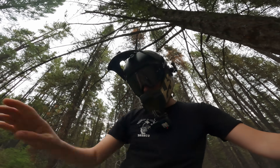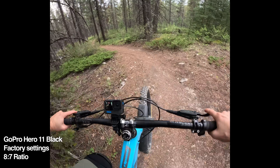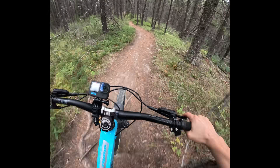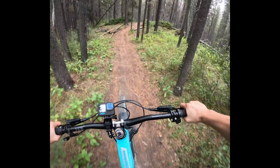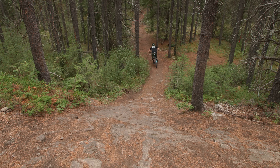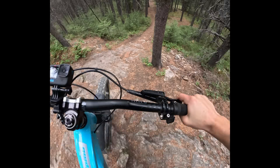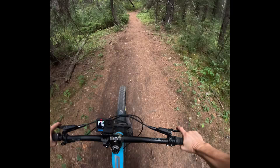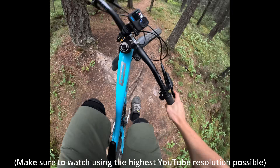This section of track we've chosen to test on isn't super long, but it is incredibly rough, so it's a great spot to really test things out. As usual, the stock factory settings for any action camera, including the Hero 11 Black, looks and sounds kind of bad — but that's okay. We're about to change things up for the better.